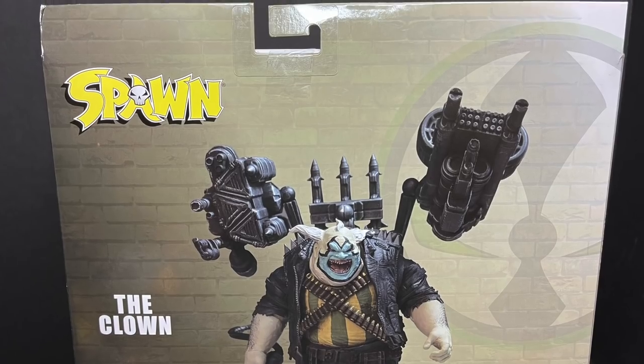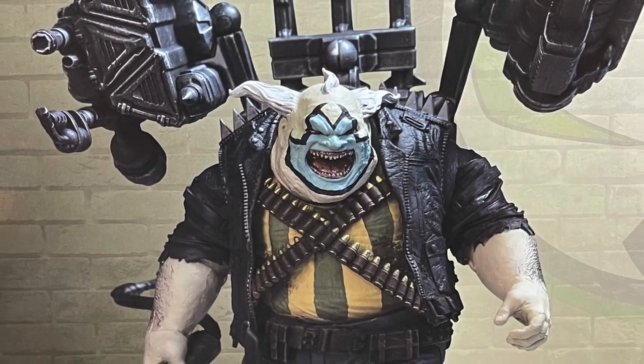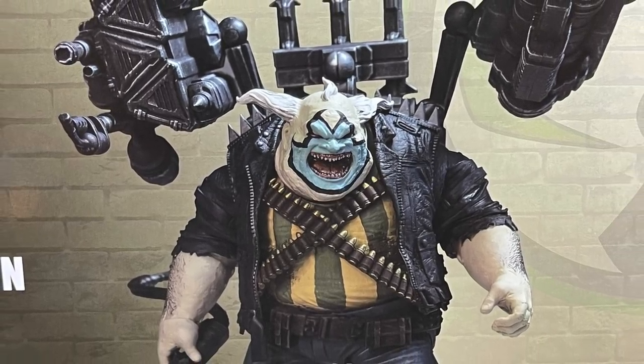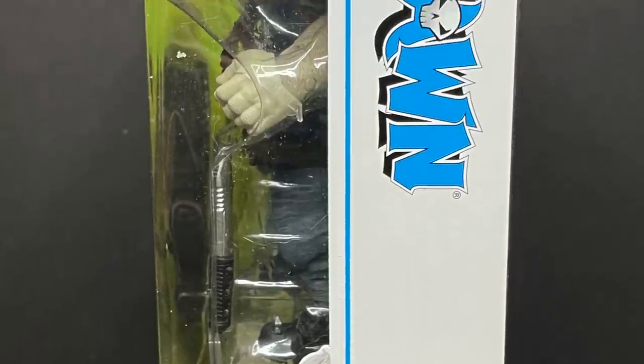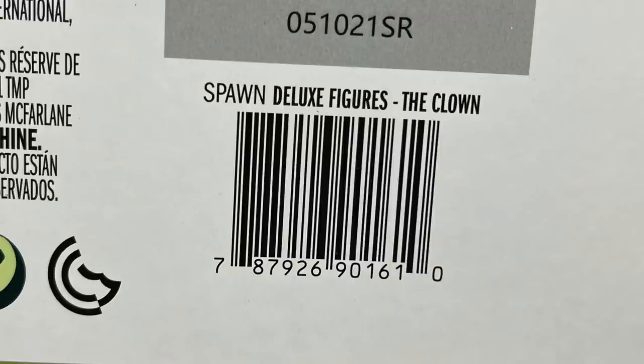On the back side, you get a nice look at the Clown figure with all his Looney Tunes gun attachments — that's immediately what comes to mind for me. Picture of the clown, and of course the famous Spawn logo on the other side, here's the barcode as well. Now keep in mind, these will be hitting stores in and around August, September, hopefully without a hitch — you know how things go, the way of the world, but in and around that time.